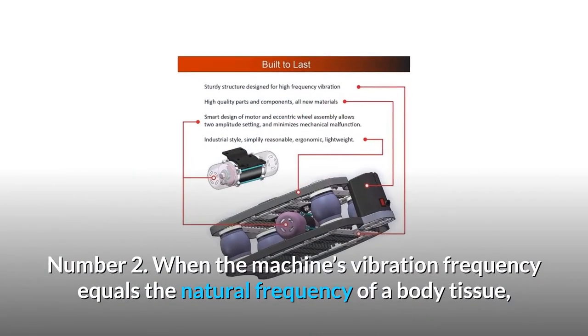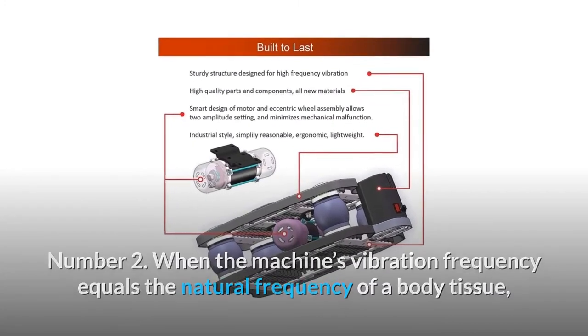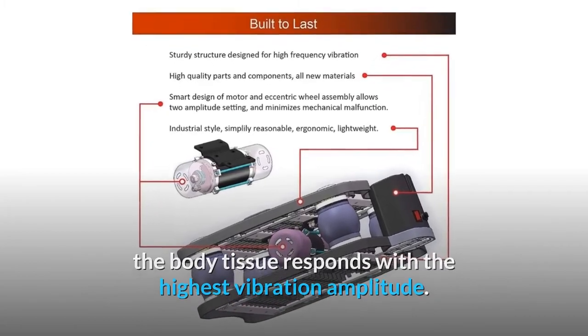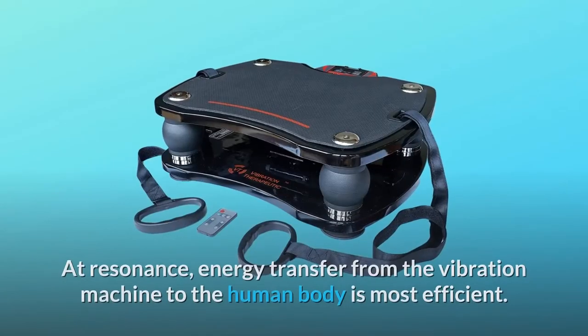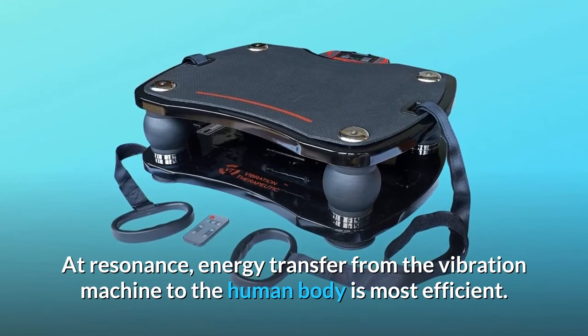Number 2: When the machine's vibration frequency equals the natural frequency of a body tissue, the body tissue responds with the highest vibration amplitude. This phenomenon is called resonance. The frequency at resonance is called resonance frequency. At resonance, energy transfer from the vibration machine to the human body is most efficient.